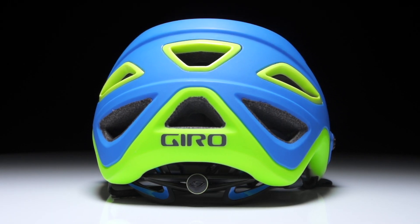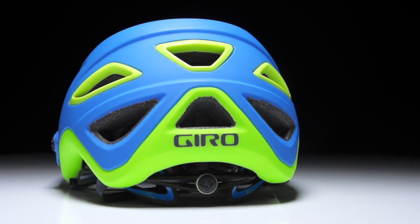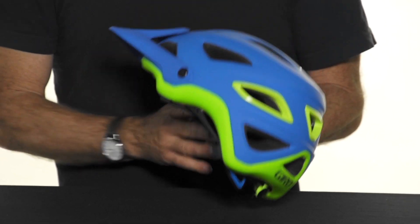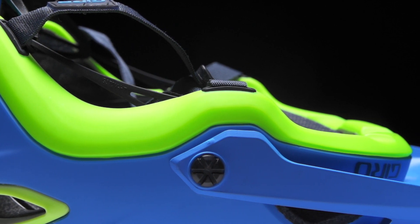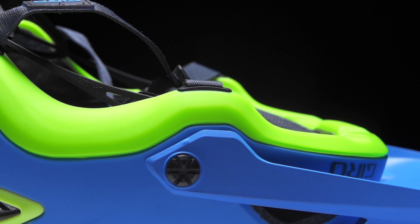At the perimeter of the helmet you can see that the shell actually wraps around to the inside of the helmet. We call this hard body construction, and it further increases durability, allowing the helmet to better resist scrapes and knocks.